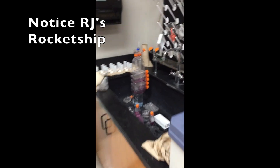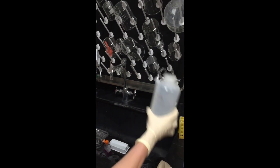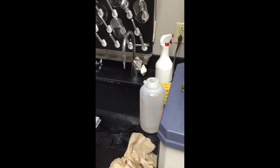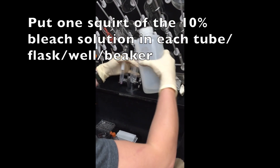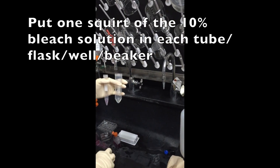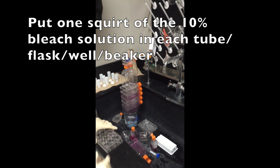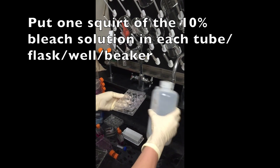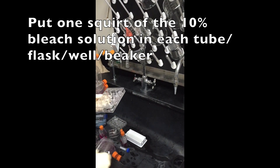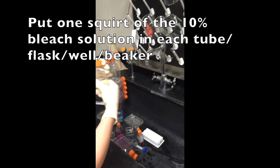We're going to go over to the sink. And we have our 10% bleach solution. All you need is a little squirt in each thing. Then put the top on. Lay it in the sink and then one of the TAs or someone will come and clean it. So a little bit of bleach in the wells. Put the cover back on. Set in the sink.